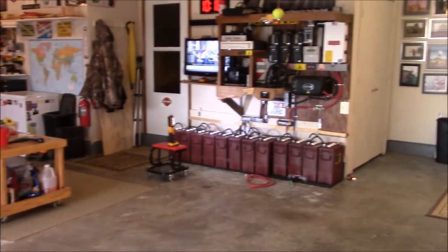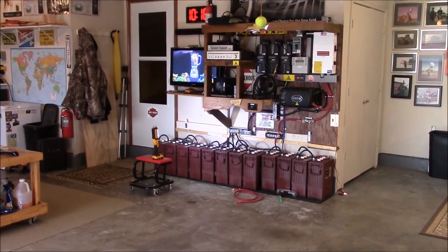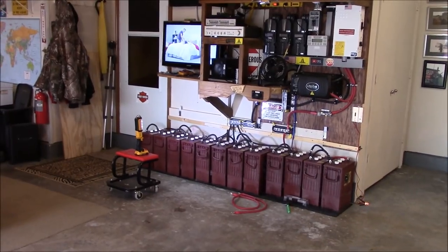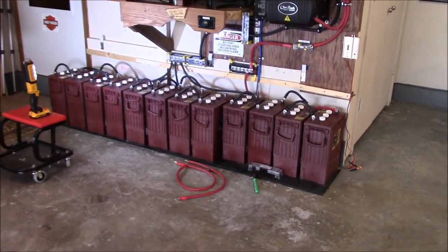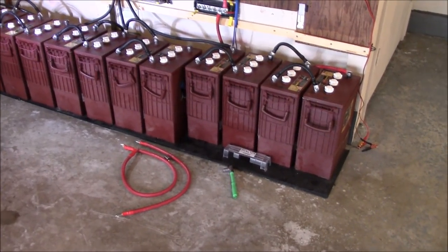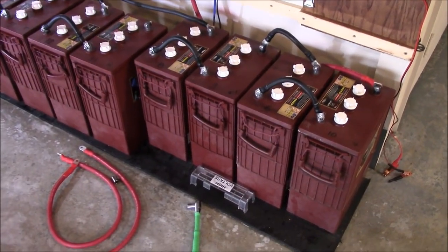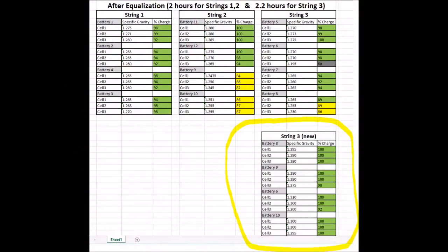My battery is not quite dead yet, so I'm not going to hide anything. I'll show you what I did to resurrect a couple of these batteries with weak cells. I've been working on these for a few days — essentially what I did was move the bad ones into a new string 3, so the four weakest batteries are in that new string, and then I hit them with EQ and desulfating for several days.